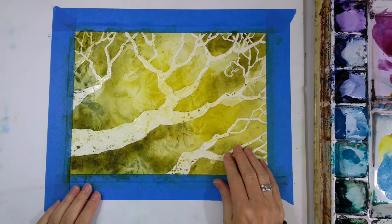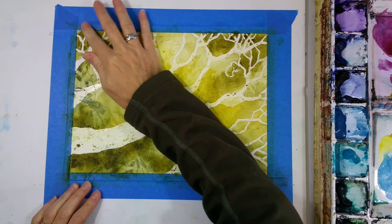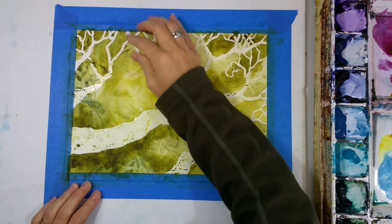This won't happen so much with nicer paper, so I just can't emphasize that enough. I thought I'd give it a try on this paper and see how it goes, and it was fine, but not ideal.